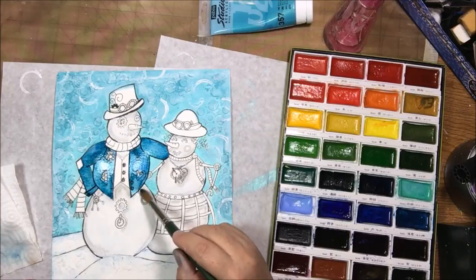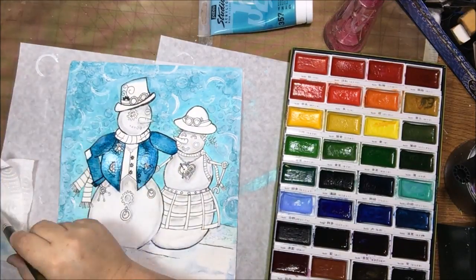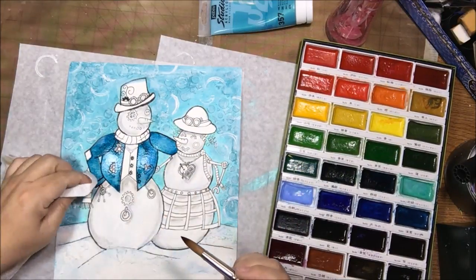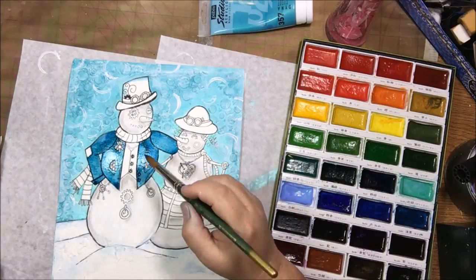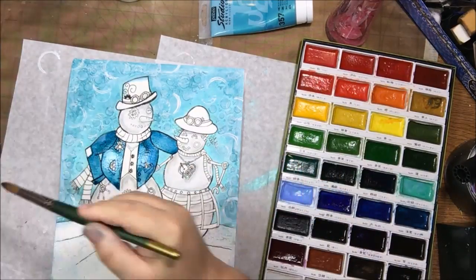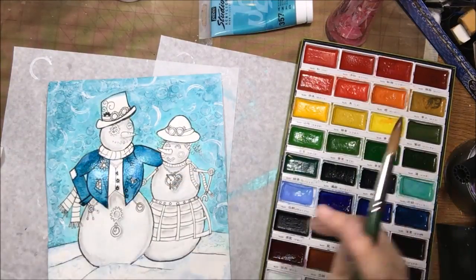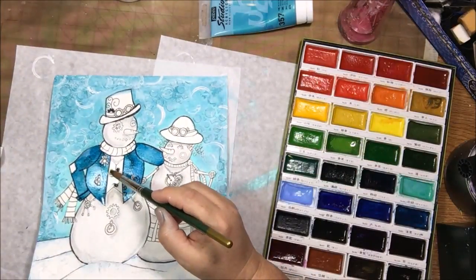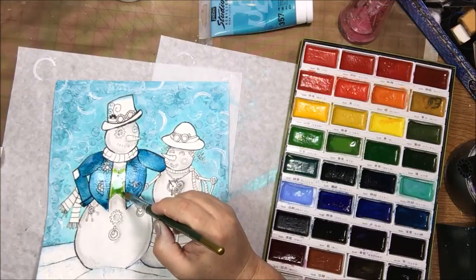I got this brush at the one and only Blick store in the entire state of Arizona, which is in Phoenix. I was up there visiting and insisted we had to stop at the Blick store. That's when I got this brush, and also my large tub of Liquitex matte gel that I like to use.